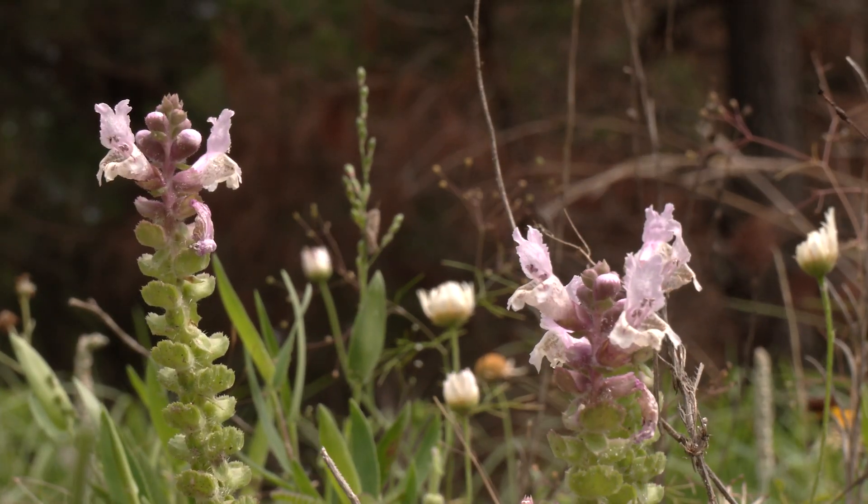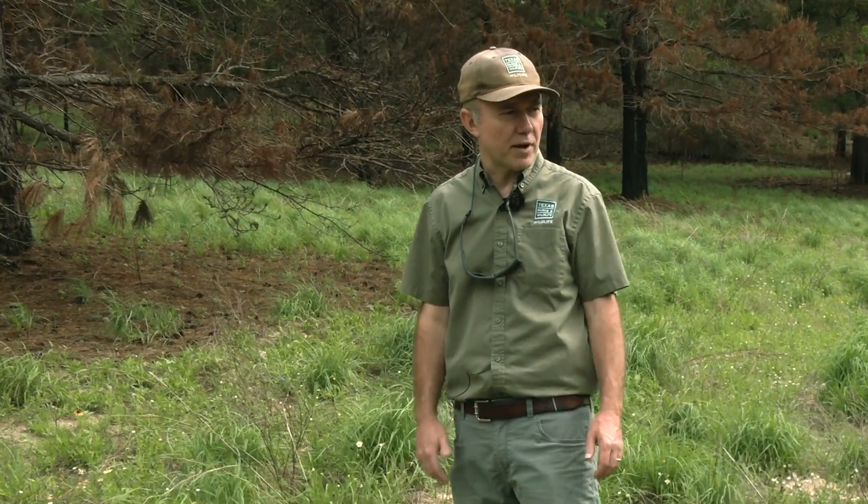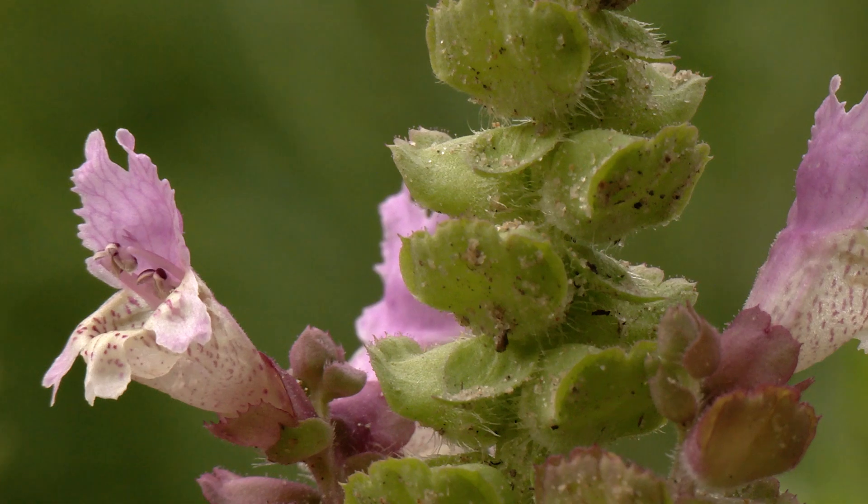This species was not reseeded — it has come up entirely from the seed bank. It has directly benefited from the result of the fire, and it is one of our plants on the species of greatest conservation need list.